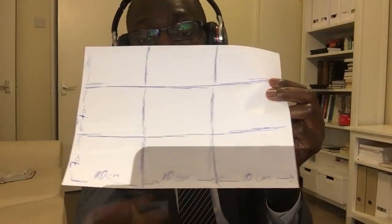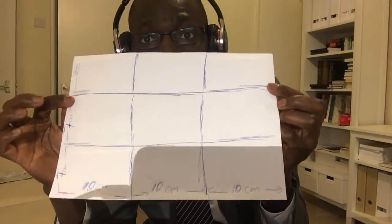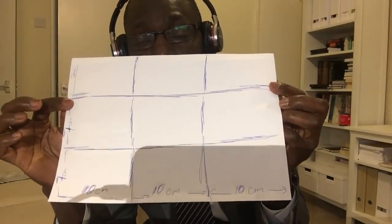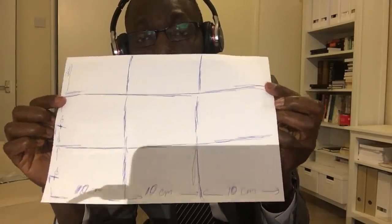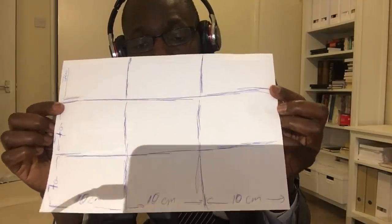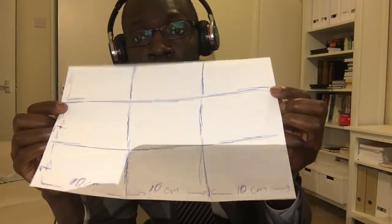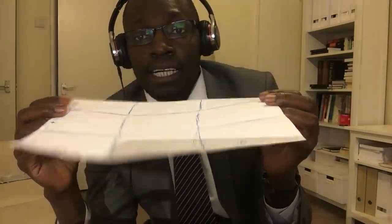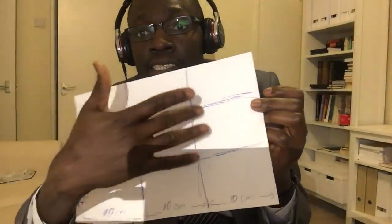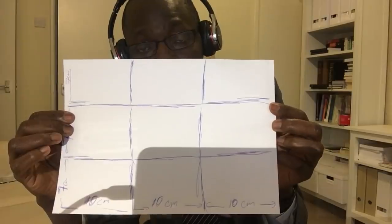I split this into seven centimeters, seven centimeters, seven centimeters on one side, and ten centimeters, ten centimeters, ten centimeters for the long side of the rectangle. The next step is to decompose this rectangle so that we can have a smaller version, by folding the sides along these lines to come up with our design.